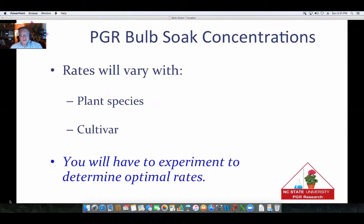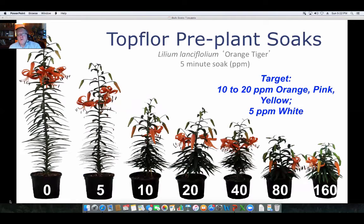As far as concentrations are concerned, the rates are going to vary by plant species and cultivar. With so many cultivars out there, you're going to have to do some experimentation and keep notes to determine what works best for you. For example, with Top Floor on orange tiger lilies, we got a great response curve. Pink and yellow cultivars needed about 10 to 20 ppm, while the white cultivar was more responsive and needed about half that rate — around five ppm. You will have to do some investigation to determine what works best for your situation.